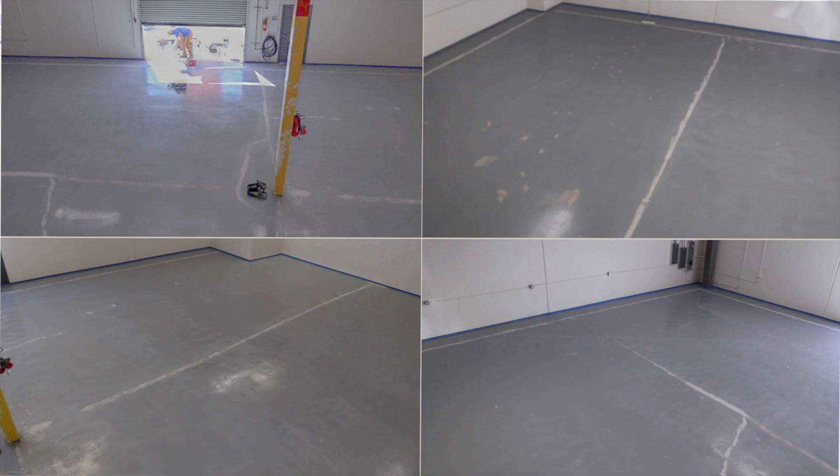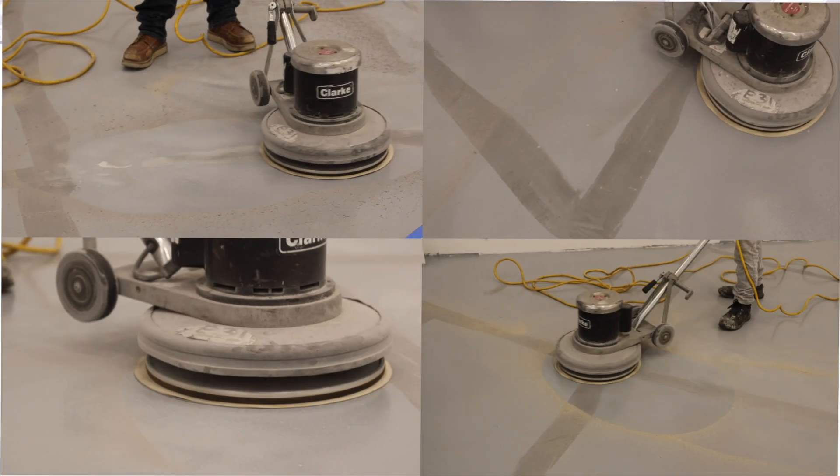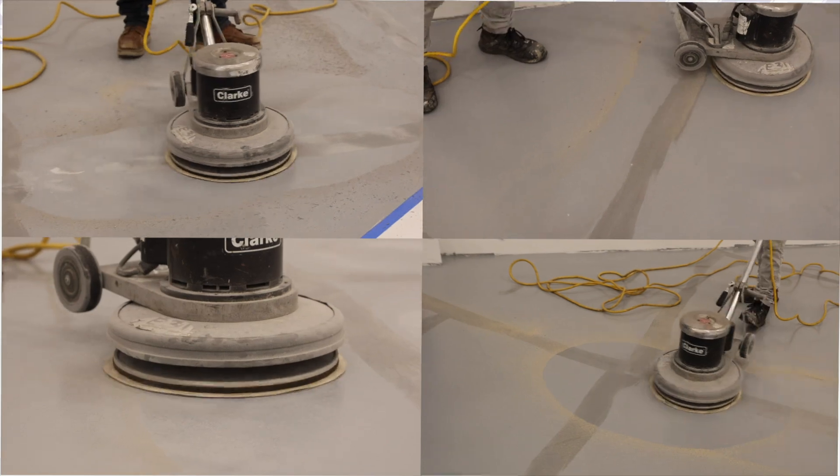After the surface is dry, check again for cracks and spalls. The prime coat will draw attention to any uneven surfaces, cracks, or spalls that you may have missed. Then sand and smooth the surface before installing the next application.